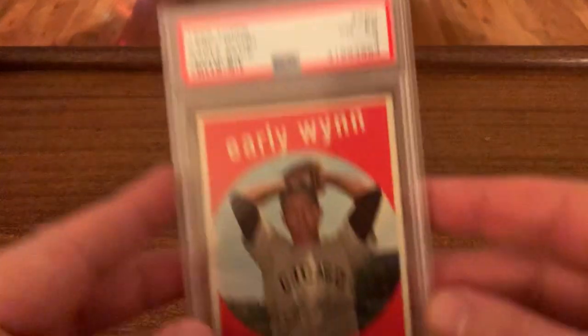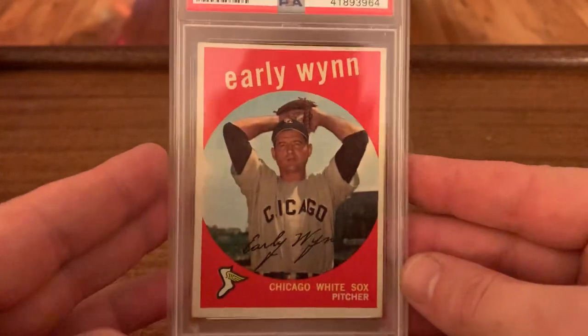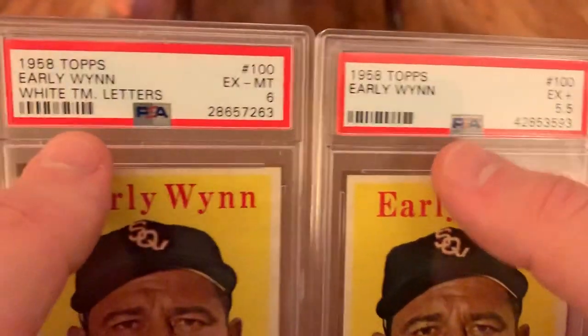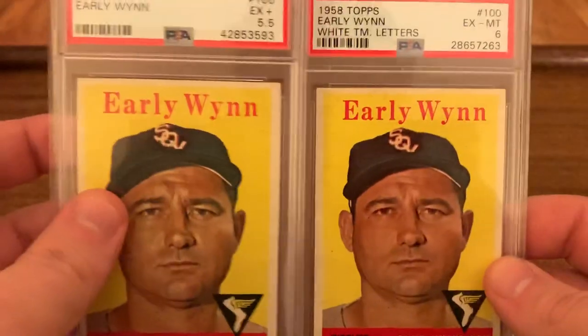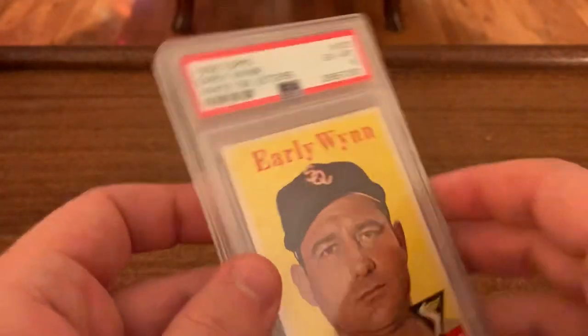Missing 1960 right now, so that's one I'll need to pick up in the new year. 59 — got the white back in a 4. Very, very affordable player to collect, vintage Hall of Fame player. Couple of 58s, and the difference here — the grades are pretty similar, but the team letters: on this one 'White Sox' is in yellow, and on this one it's in white. I don't know what's more rare, so I have them both for now.